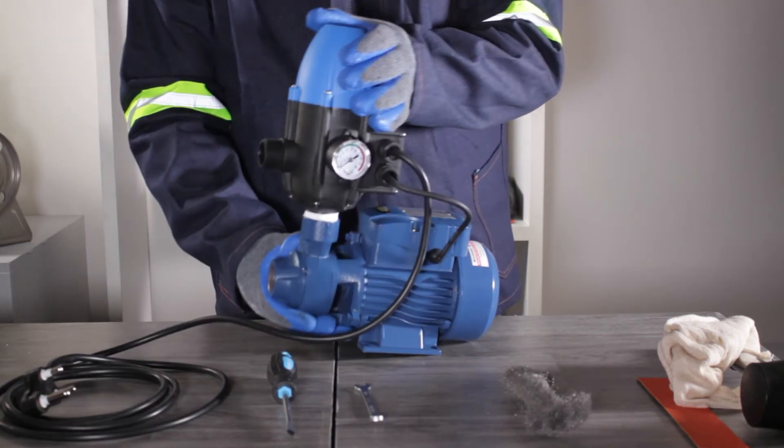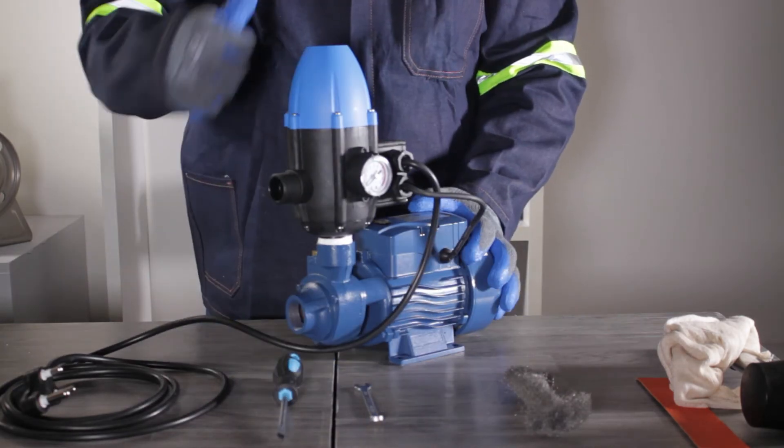The unit is now ready for installation and operation.